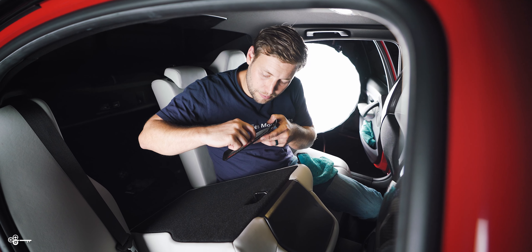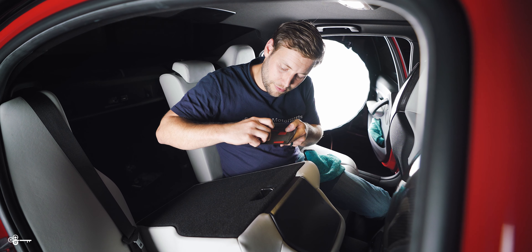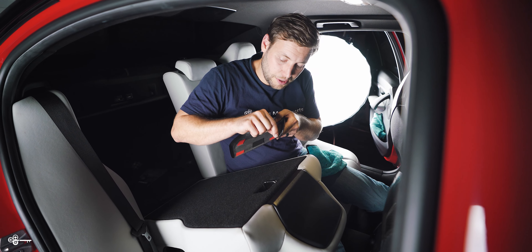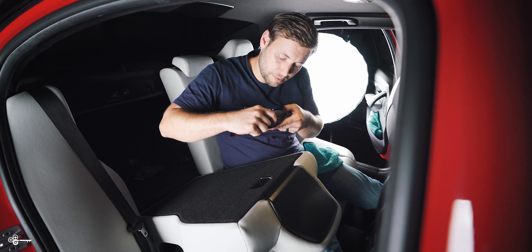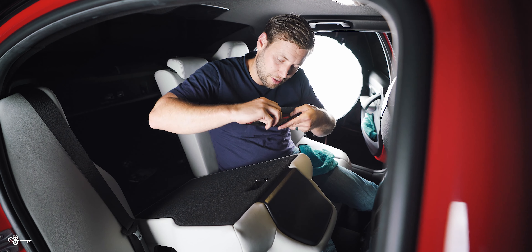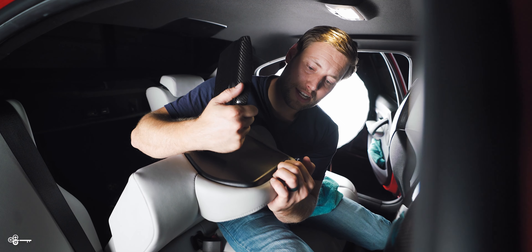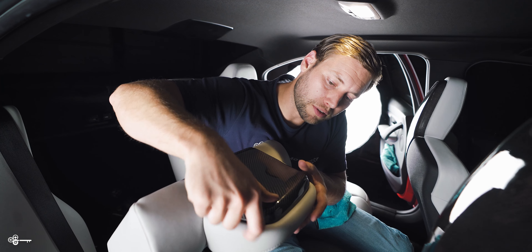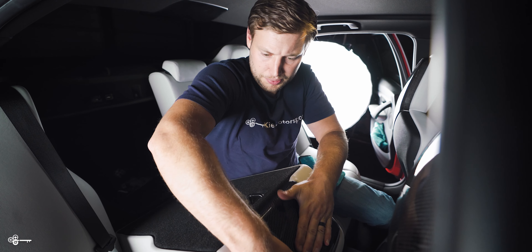Now, I have tinted windows, so realistically you're not going to be able to see these unless the seats are folded down for some reason. But if you don't have tinted windows, this looks so cool when you're looking through the rear windshield of your car, or if you go to a car show or something like that. One thing you'll notice is that the carbon actually slides between the leather and the plastic, so you want to push it in a little bit to make sure that everything is fitting properly.